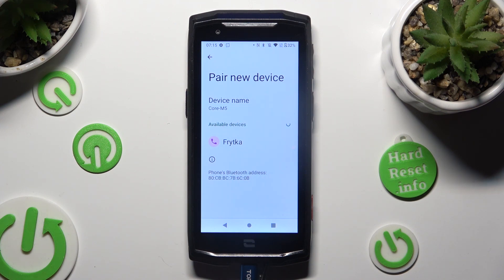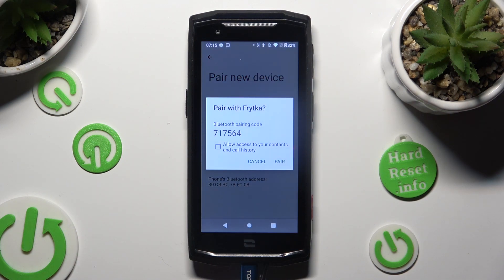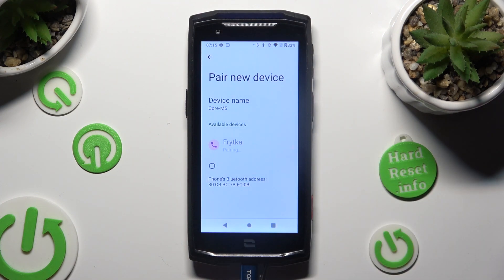When they do, tap on the one that you wish to connect to and wait for the pop-up. Now you need to select Pair and wait for the other device to accept your connection request.